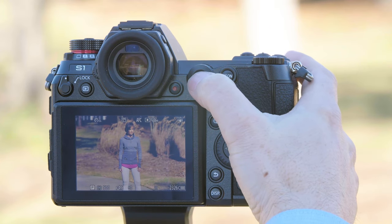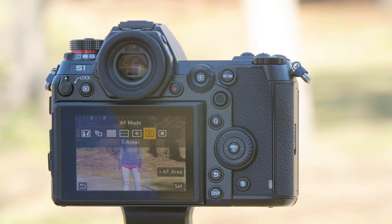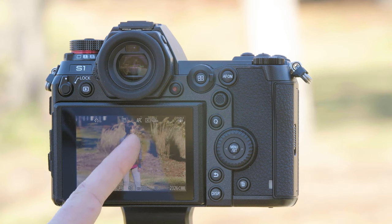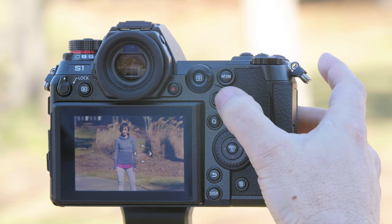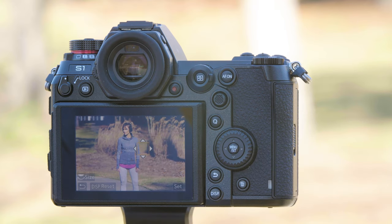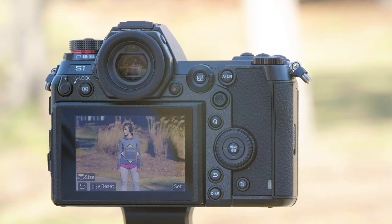If you'd like to use a one area autofocus that has a little more leeway, you can choose One Area Plus. From this mode you'll have a small box that's the primary area of focus, but if your subject drifts a little bit there's still a little room for leeway. Simply follow the subject around with the joystick or you can use the touchscreen, and anytime you want to return your focus point to the middle, just press the center of the joystick button.